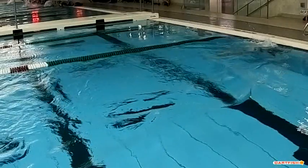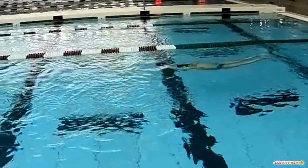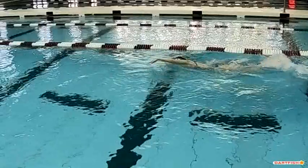A little close on that wall. Nice glide, good tight streamline. Good timing on the breakout.